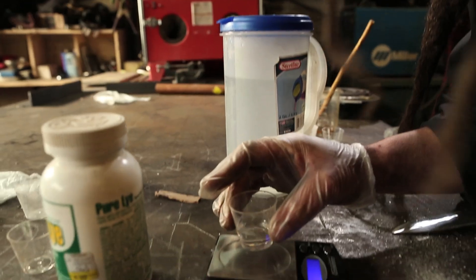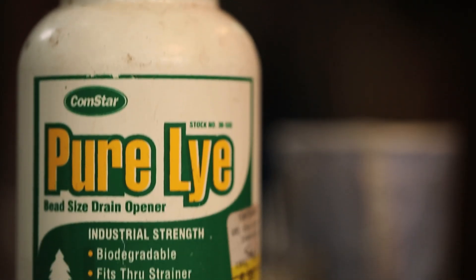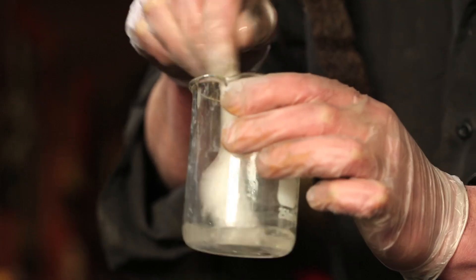Making water glass is pretty straightforward. You take 10 parts of water, you add 4 to 8 parts lye. You have to mix it in slowly or else you get a lump of lye at the bottom of your container. The third important ingredient is silica gel.